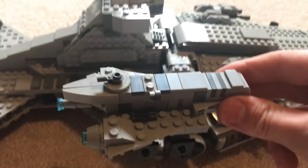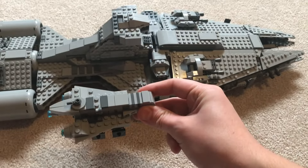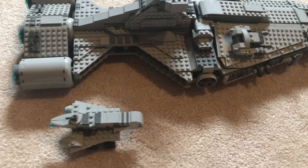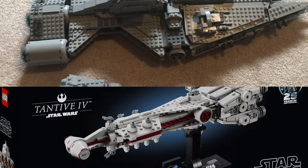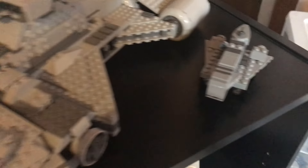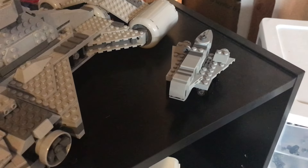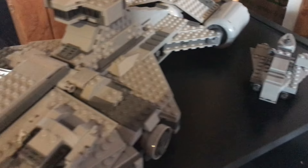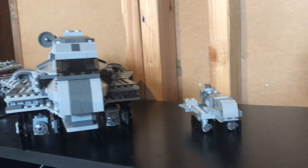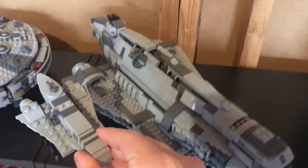The Gazanti does look pretty dang cool next to the Imperial Light Cruiser. This Gazanti is just a tad too big to be perfectly to scale with the Light Cruiser, and just a tad too small to be perfectly to scale with the new Tantive that came out, but it's close enough that it's pretty much scale with either of them. I would show you how it looks compared with the new Tantive, but I am filming this before March 1st, so I do not have that set in hand. However, I can show you this Gazanti next to the official LEGO set from 2015 — as you can see, they have pretty much the same proportions, and they don't look too bad next to each other.